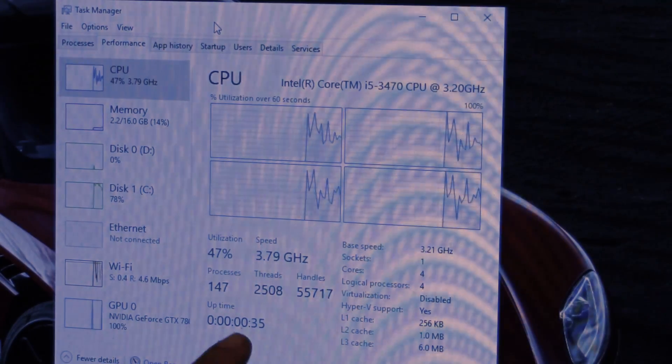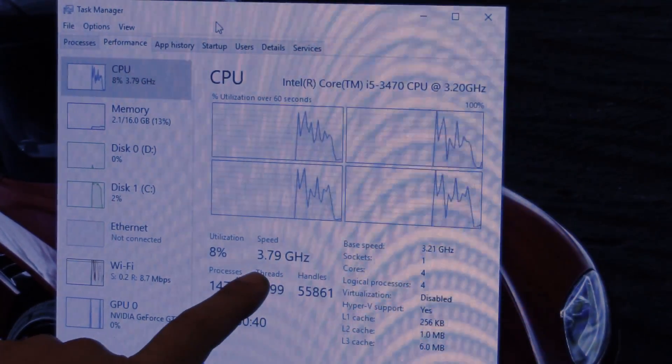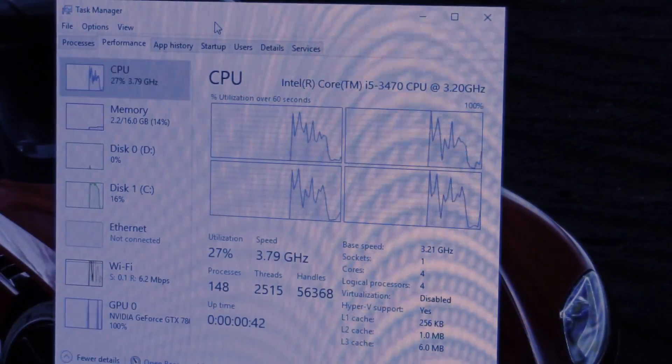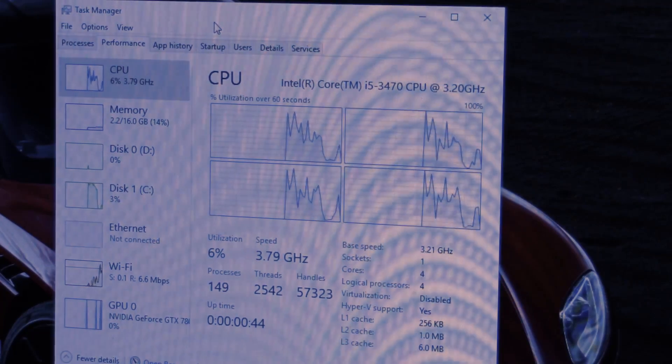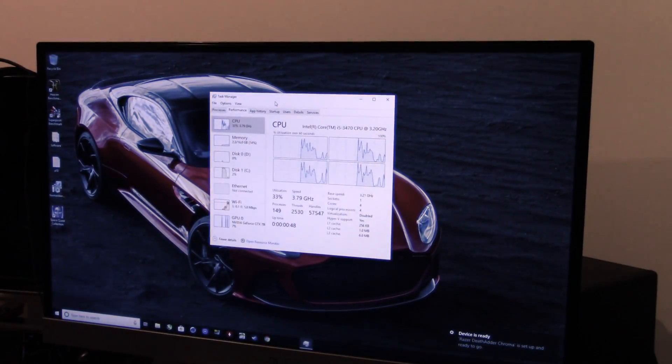If you see right here, we went from 3.2 to 3.8 gigahertz, even though I keyed in a 4 gigahertz overclock. So on this motherboard, it was able to take the multiplier from 32 to 38. Base speed 3.21 gigahertz — it's now 3.79 gigahertz.